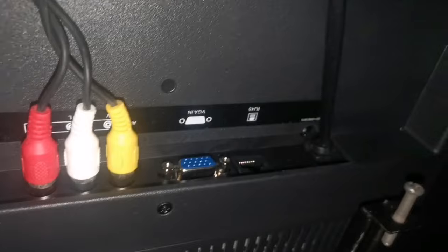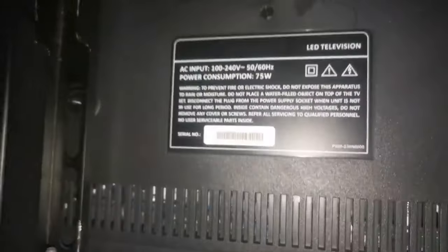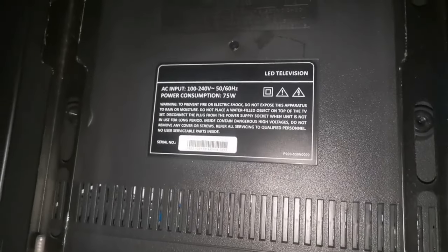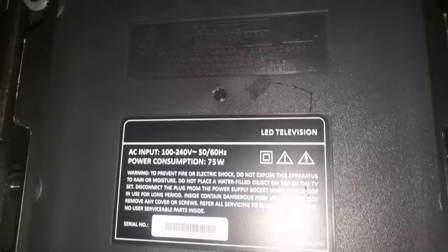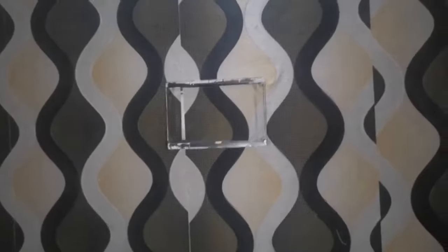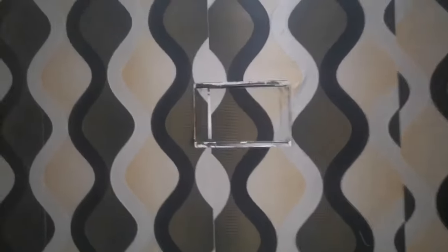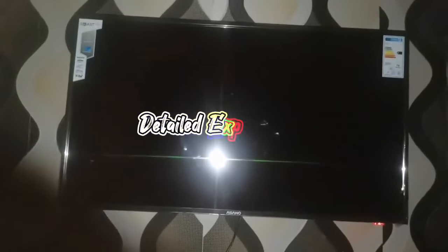It also comes with a VGA port and a LAN connection. So all these are what is at the back of the TV. As you can see, this TV can take HDMI cable — it can work with HDMI. This is where we are going to be mounting the TV. I've already installed the stand, so the next thing we need to do is to mount the TV. We're not using the stand that was brought since we already have one, so we just need to mount it.